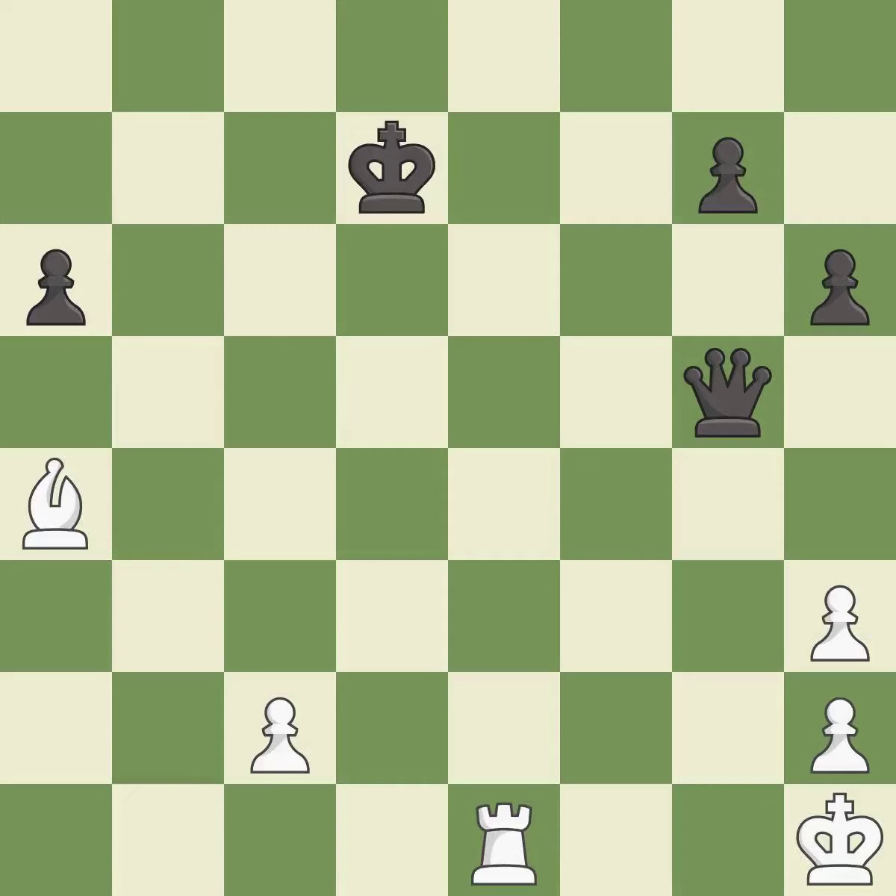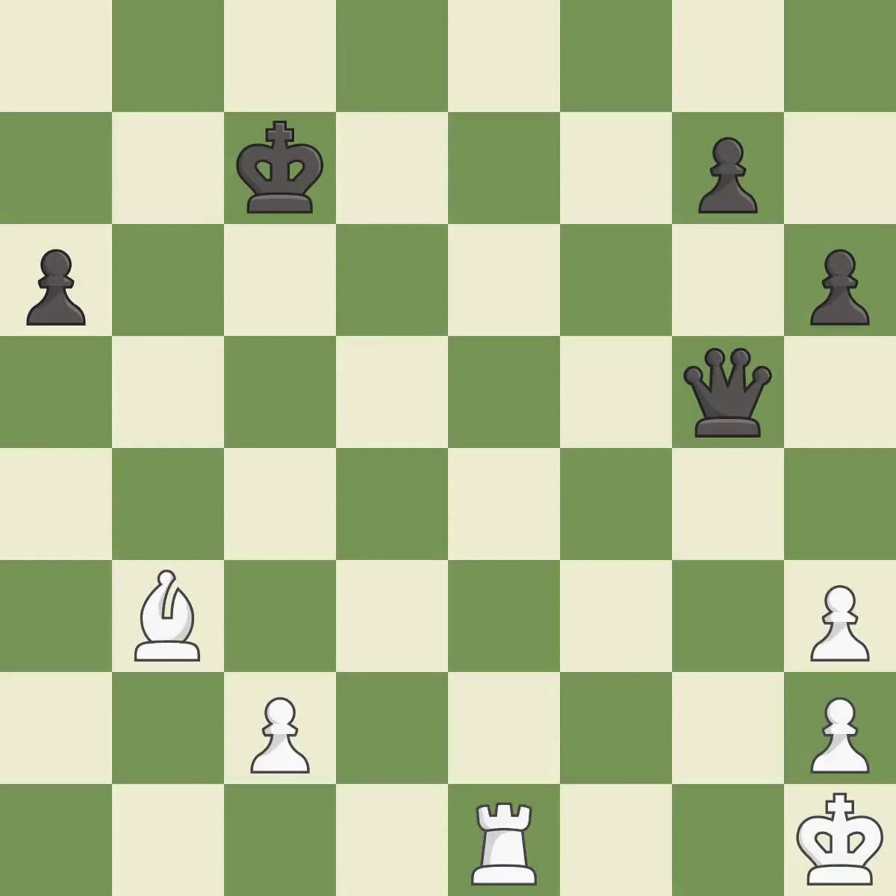Takes back — it is best. This evades the check from the bishop — it is best. This moves the bishop to a better location, allowing it to control more squares — it is best.